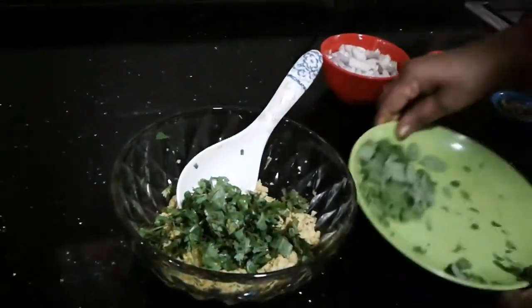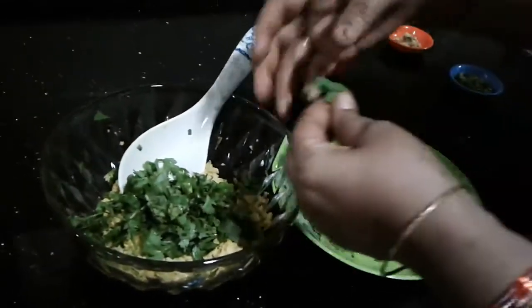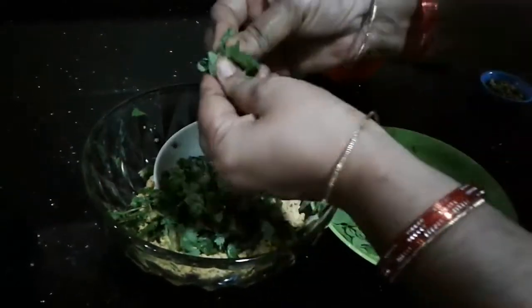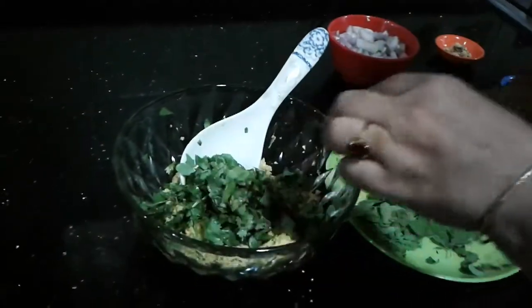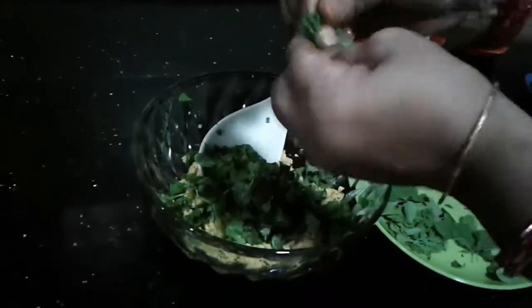We'll mix it on the other side. A small layer on top is a thick layer. We'll mix it in a little bit. Let's mix it in the top.